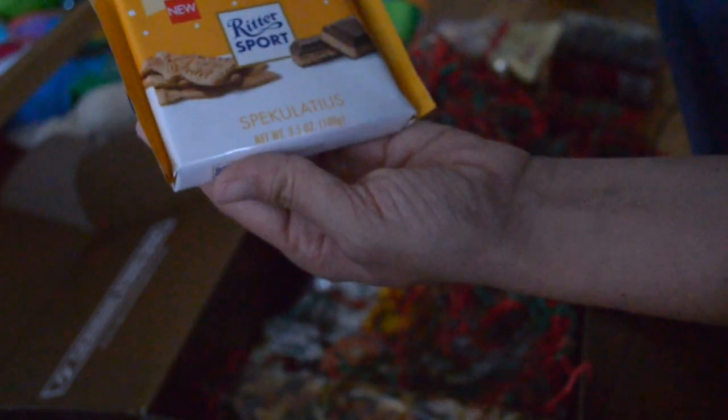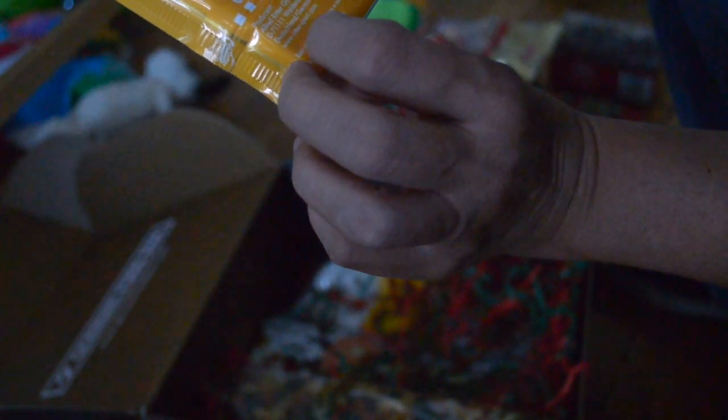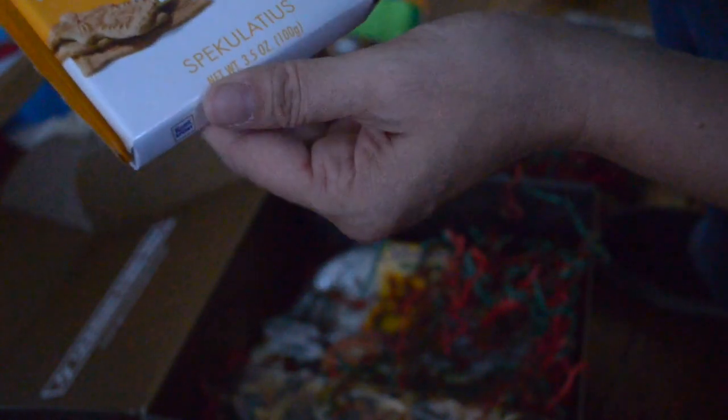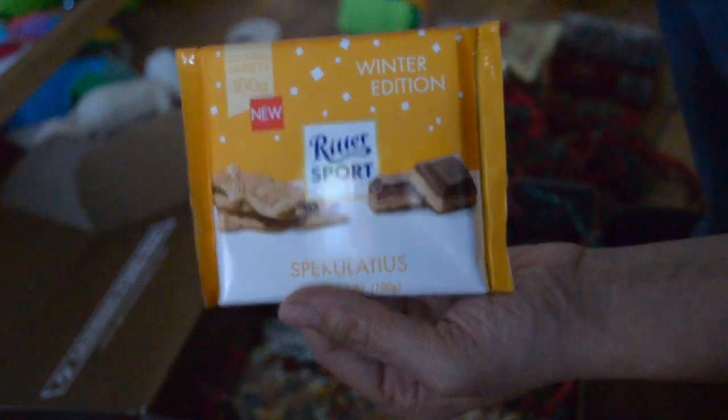Then we got the winter edition from Ritter Sport. With winter spices and spiced butter. It's got sugar, cocoa, chocolate liqueur, wheat flour, lactose. So it's a winter chocolate — it's going to have, I guess, probably a gingerbread, cinnamon, nutmeg kind of flavor going on there.